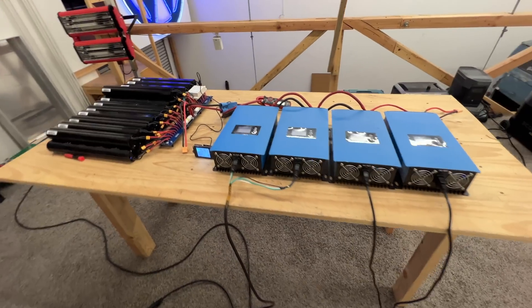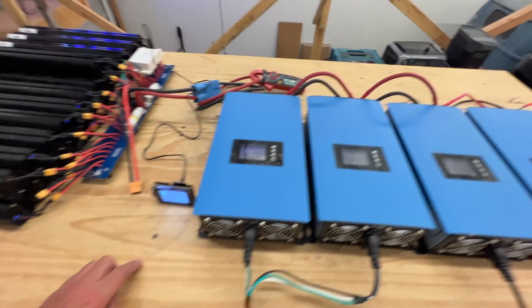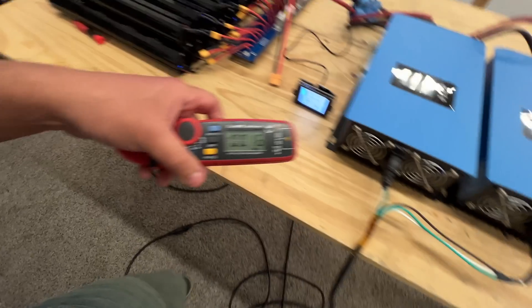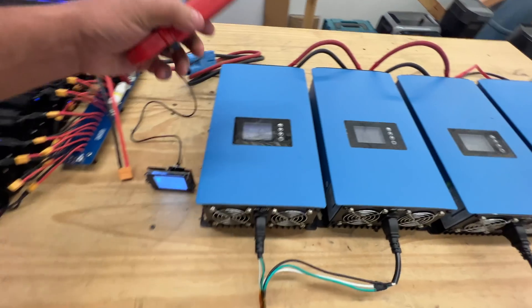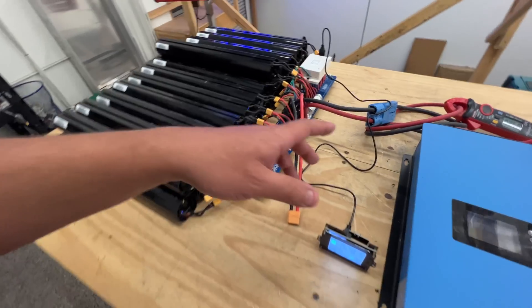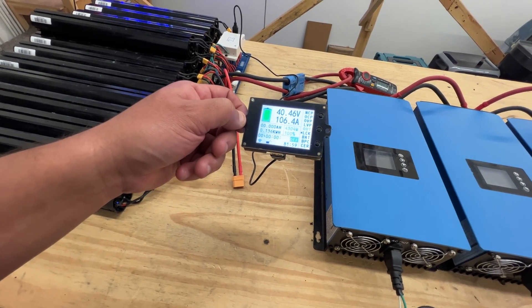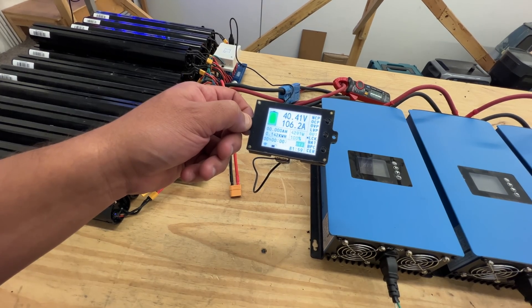All right, here we are. This meter says 106 amps, this one says 97. Let me zero it out — okay, maybe we're getting 95 according to that, 106 according to that. I don't know which one is going to be more accurate, but there we go. We're doing 4.3 kilowatts — 4,300 watts.